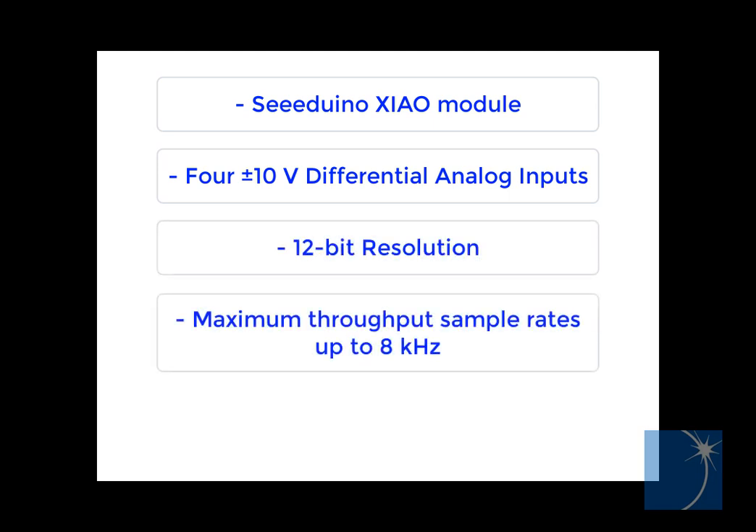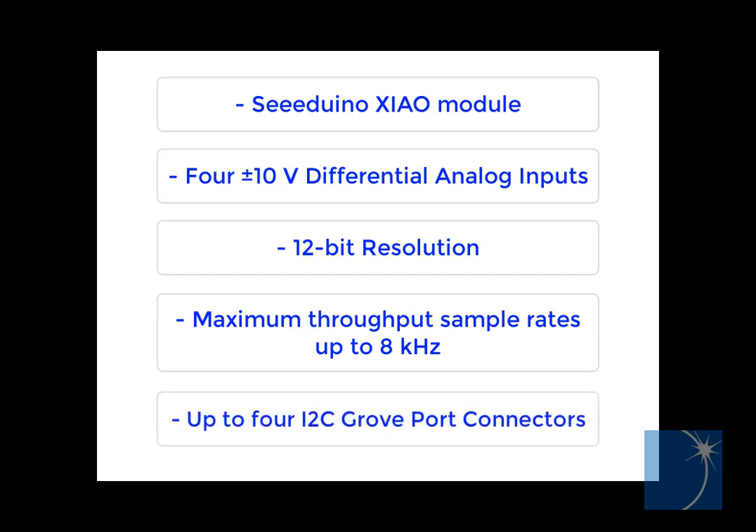The DI-188 offers maximum throughput sample rates up to 8 kHz, and can accommodate up to four optional I2C Groveport connectors.